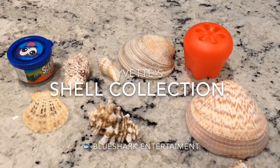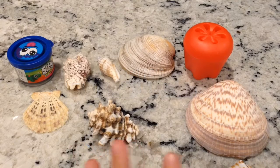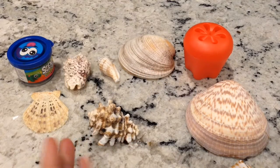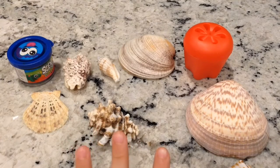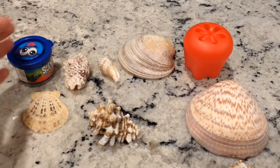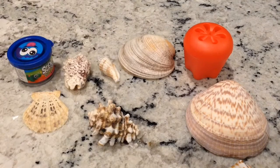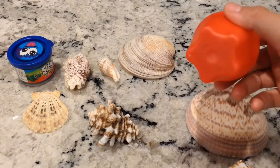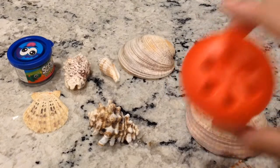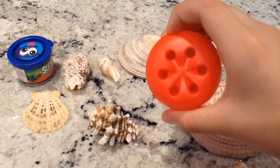Hello, back everybody, back with another video! Today we are going to be looking at different kinds of stuff. Pretty cool stuff - as you can see on my setup there is shells, some slime, clay, and if you're wondering what this is, it might look like a tomato but it is actually pretty cool.